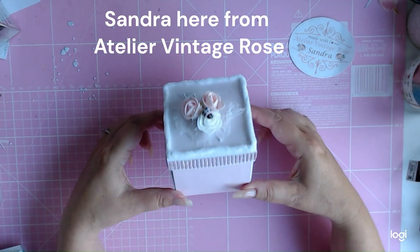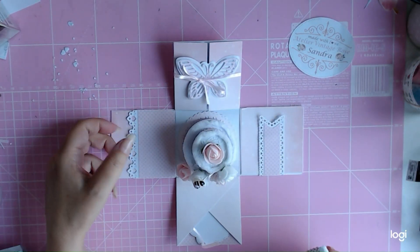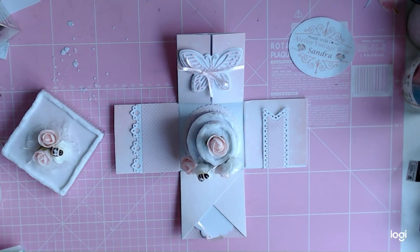This is my tutorial for the explosion box that I made. I will leave the links to the video in the description box below.